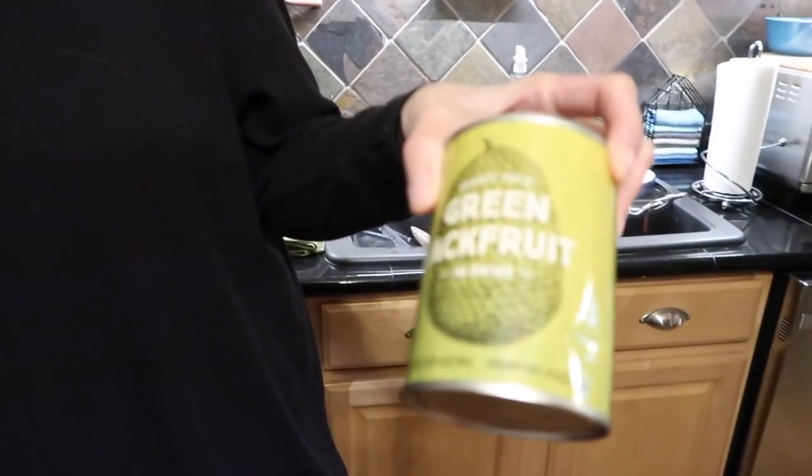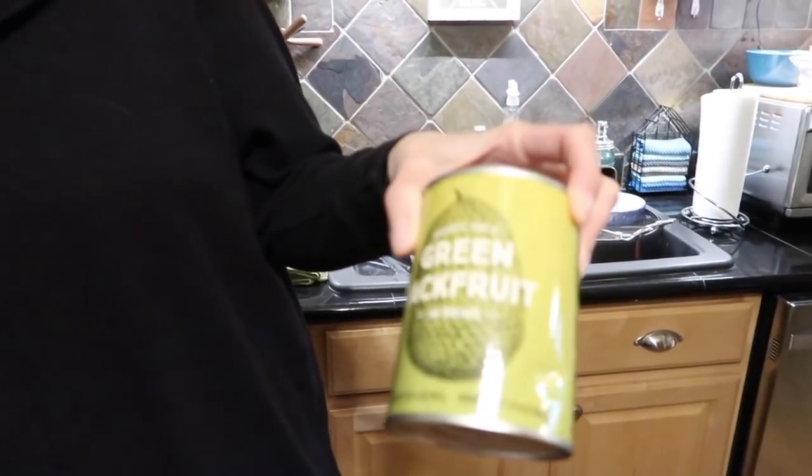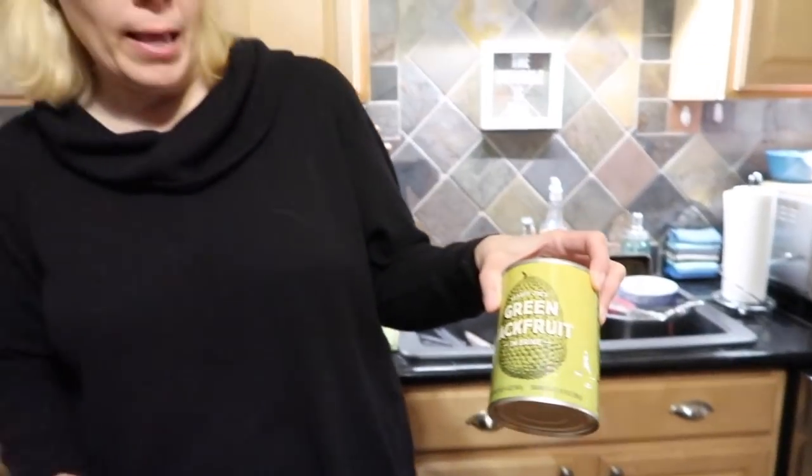Everybody who goes to Trader Joe's knows they have green jackfruit in brine now — very convenient. You don't have to hunt down an Asian store anymore. Make sure you get the green jackfruit. If you get the one that looks like mango, it's not going to work in tuna — that's for eating like a dessert. The green young one is for savory dishes.